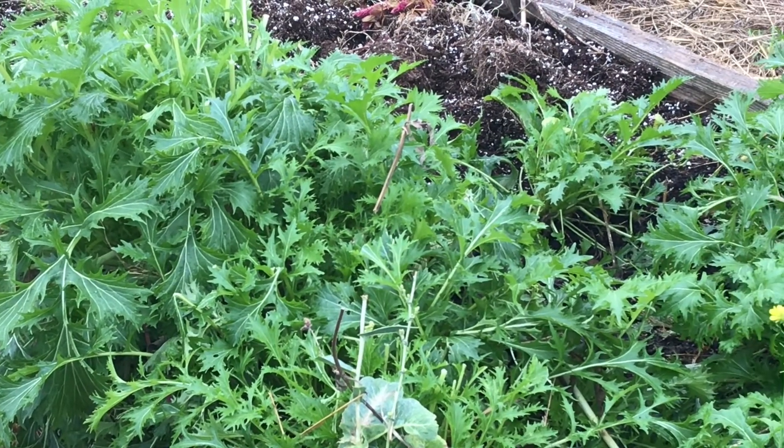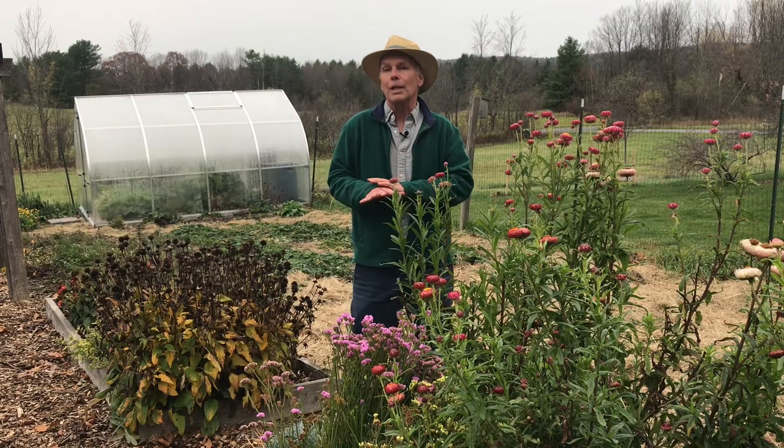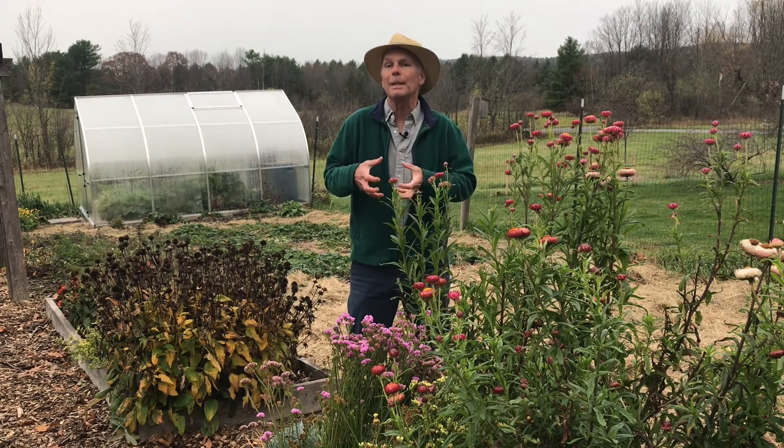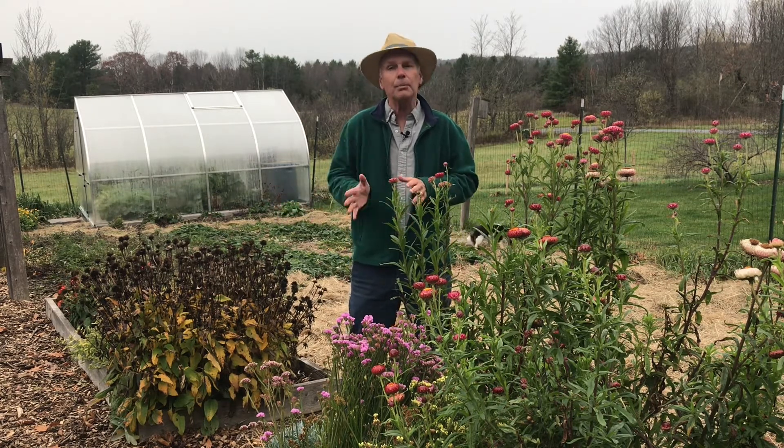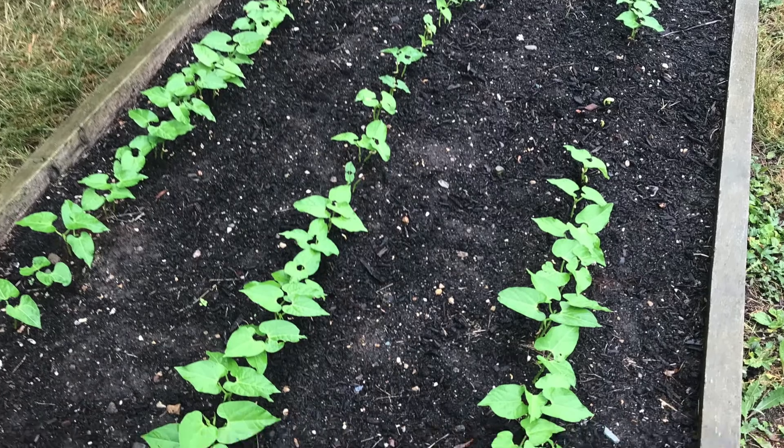These crops will grow up in the fall, naturally die back, creating a nice mulch for your garden and keeping the roots in the soil to maintain the soil structure. Then in the spring, all you need to do is come in with a layer of compost and just plant right through it.